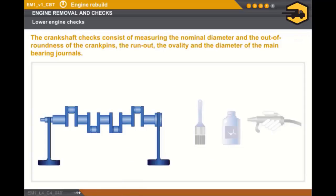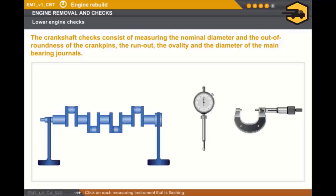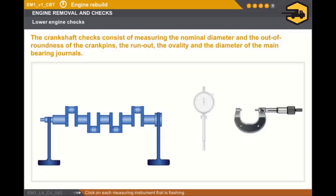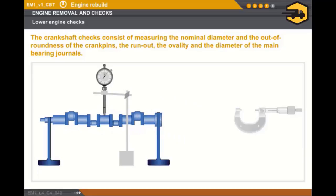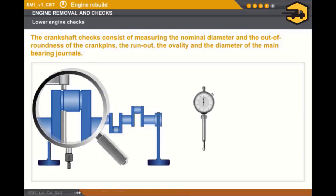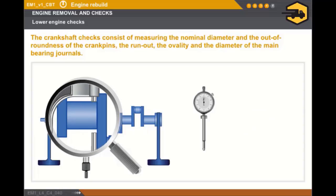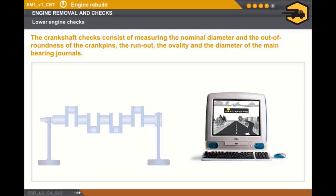Lastly, let's check the crankshaft. The crankshaft must always be cleaned prior to carrying out any operation. Click on each measuring instrument that is flashing. You must carry out the following checks: measure the nominal diameter of the crank pins and the crankshaft main bearing journals; check the run-out of the crankshaft main bearing journals; measure the taper of the crankshaft main bearing journals; and lastly, measure the ovality of the crankshaft crank pins. You must use the appropriate measuring instruments and refer to the technical documentation.